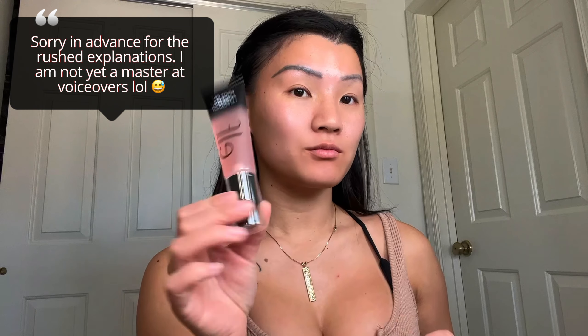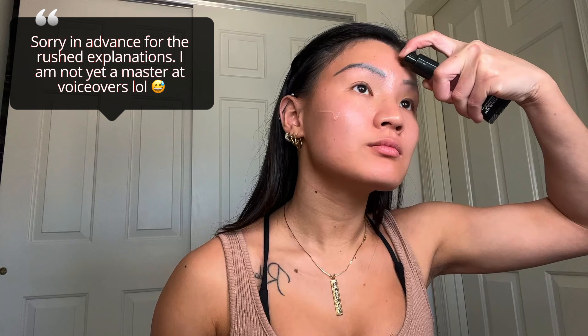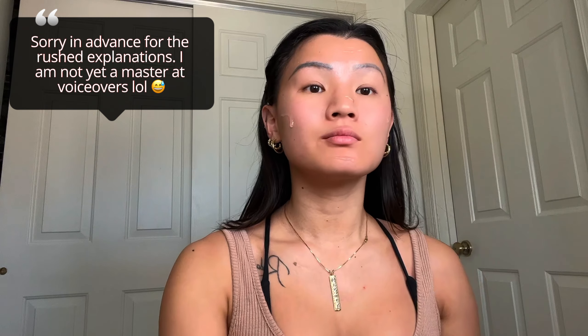Hey everyone! Welcome back to my channel! As you can tell, this is going to be a Halloween look even though it's way past Halloween. I still wanted to show you because I love this one. It is obviously, if you watch anime, Sukuna from Jujutsu Kaisen and I loved how it turned out. It's obviously the female version but yeah, I'm just going to show you how I created this look.